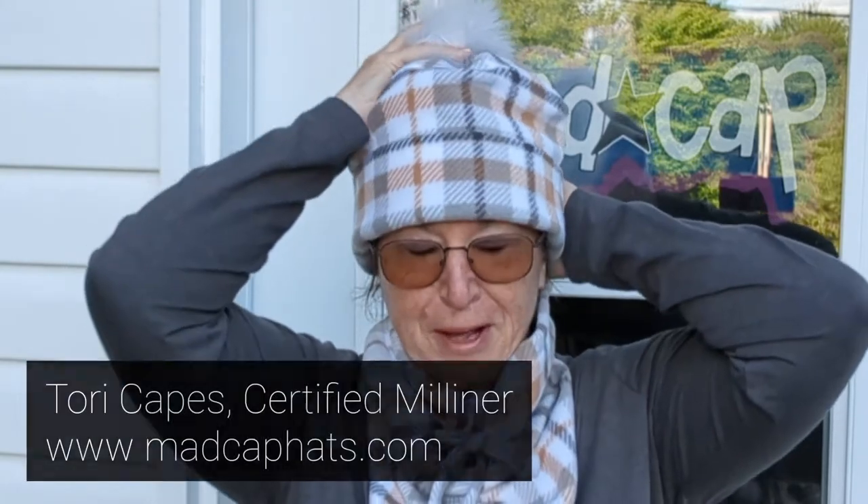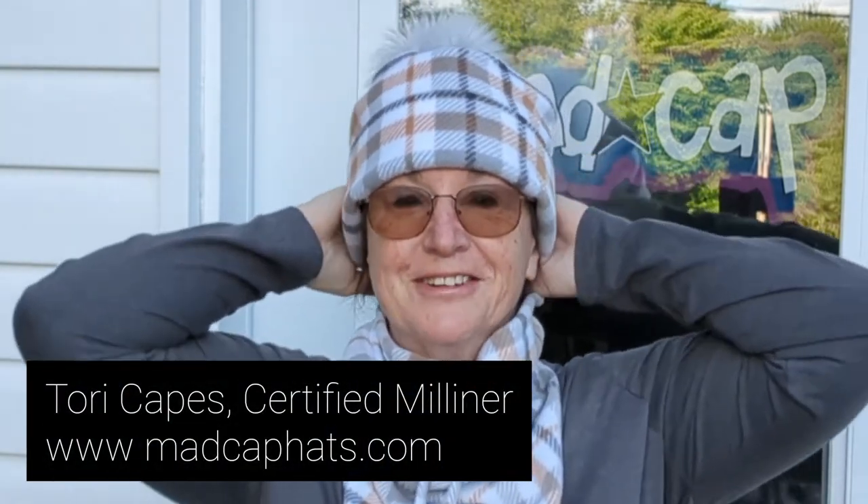Good morning everyone. We have a fabulous project today. We're going to make a set — a beautiful cozy warm pom-pom toque with a removable pom-pom and four layers of fleece covering your ears, and a lovely little matching neck warmer scarf to go with it. This is a super easy sewing project. A beginner can make this set and I'm excited to share this pattern with you for both of these items. Let's get started!